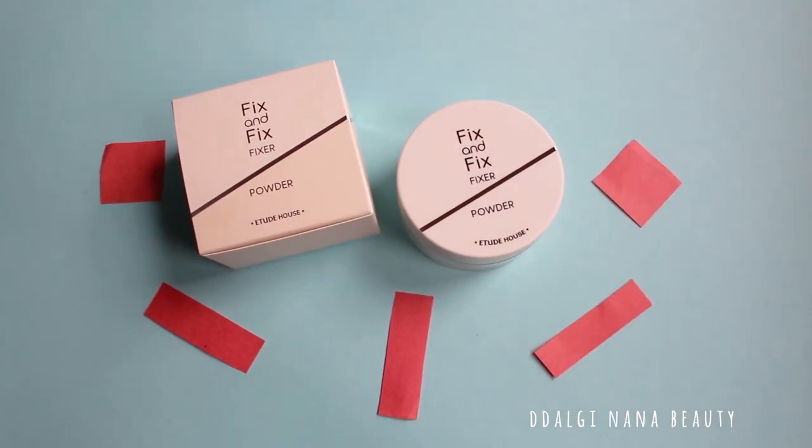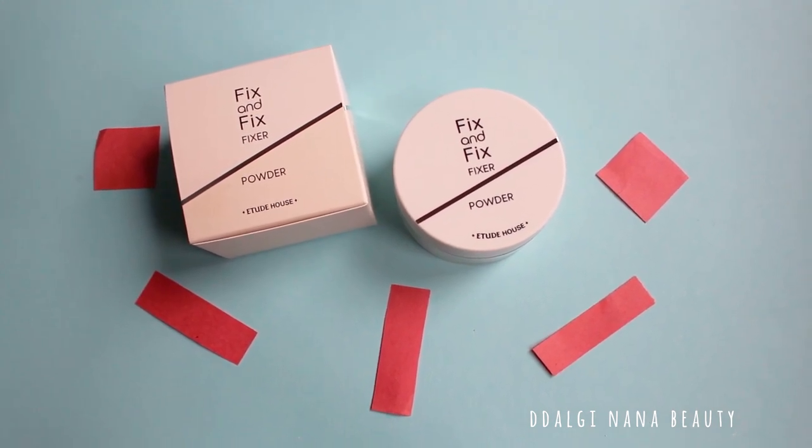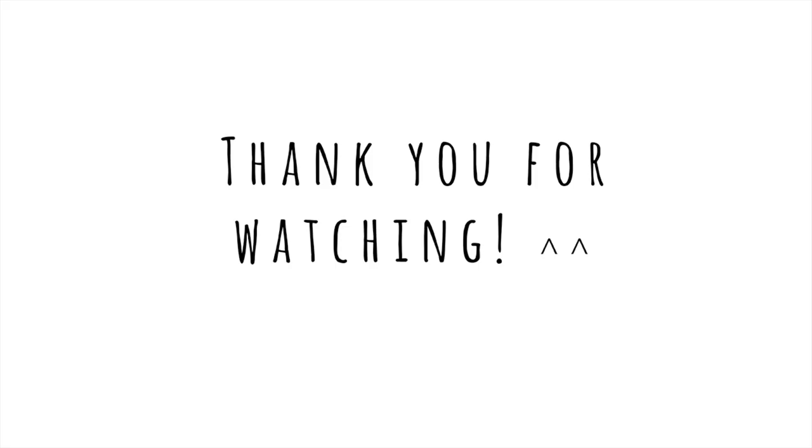I am very sad about this item. The results were so promising and I really needed an item like that. So for now I will keep using the mist. Have a nice day everyone and thank you for watching. Bye!